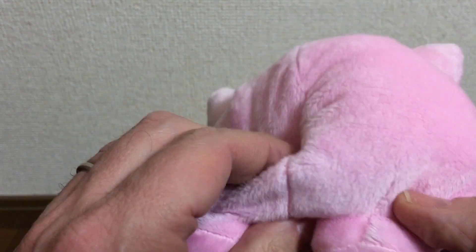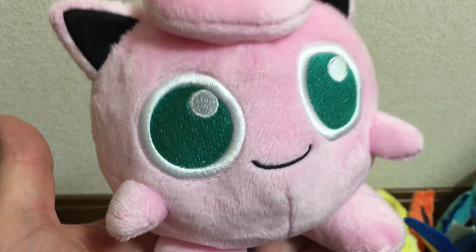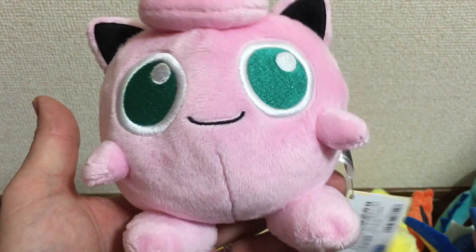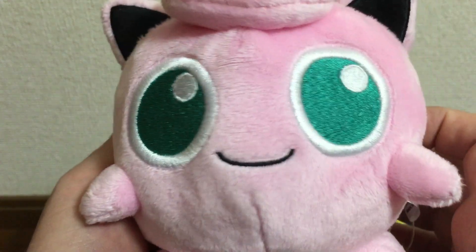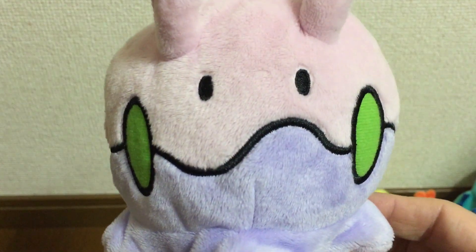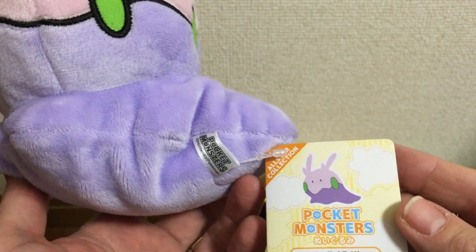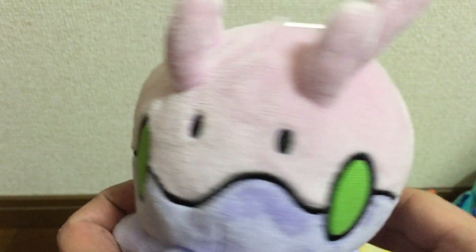Inside there's a little bit of beans on the bottom, so it's a little bit heavier and it helps it sit nicer. I really like these — this is a Jigglypuff and it's very very cute. We also have Goomy, and again this one has quite a bit of beans in it, which helps it stand. Very cute with nice stitching.